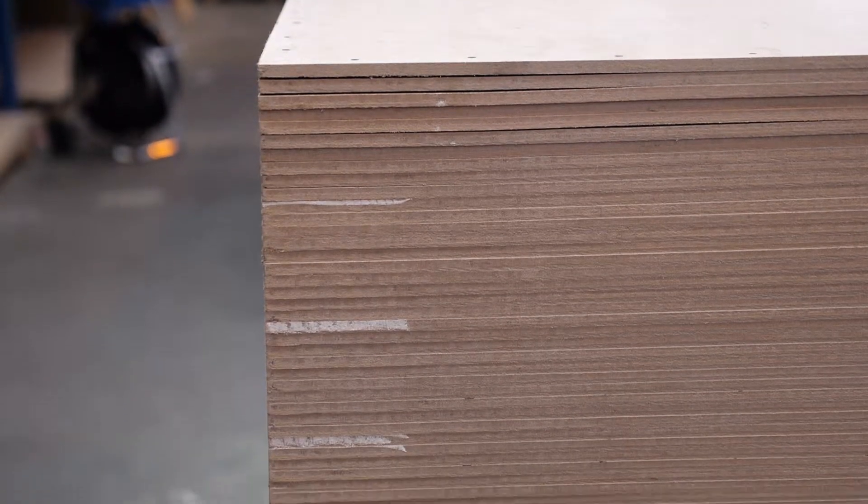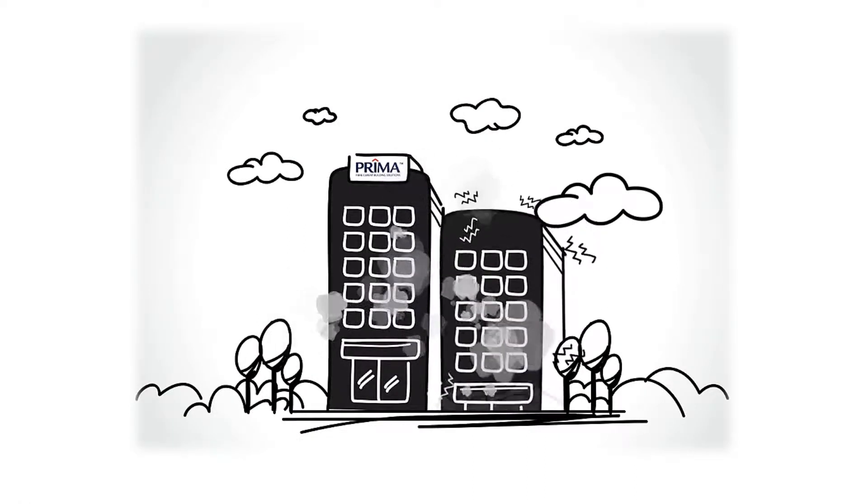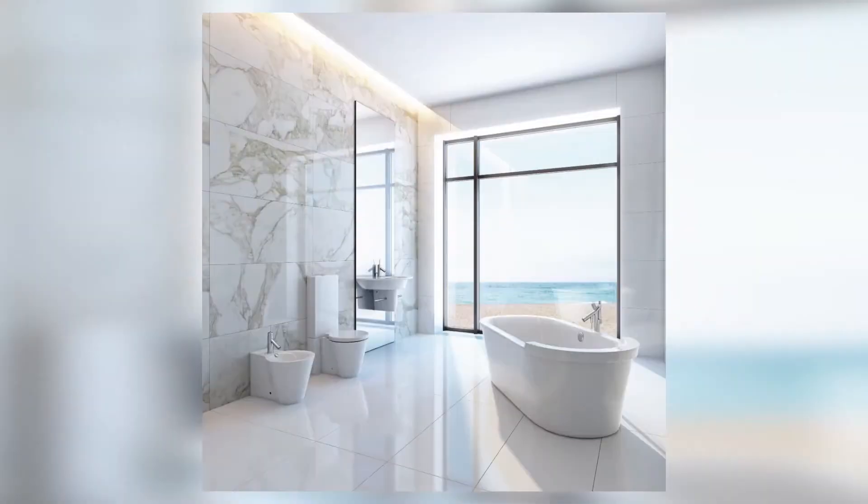The sheets are all 6mm thick and have a superior fire performance and dimensional stability, making it an ideal substrate for ceramic tiles in wet and dry areas.